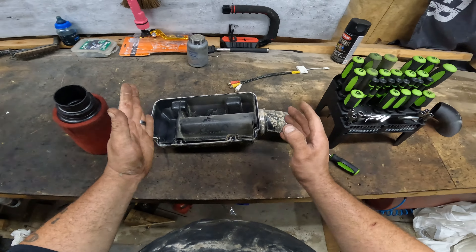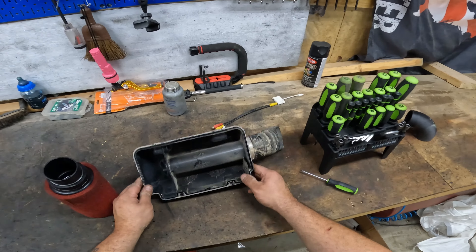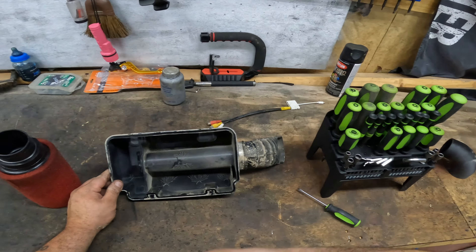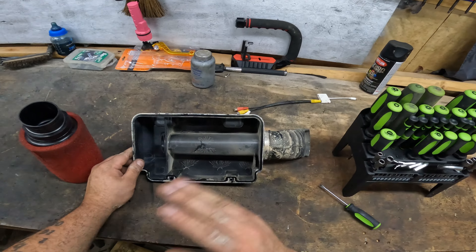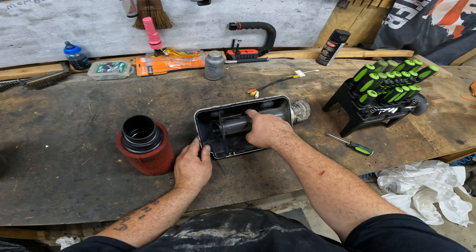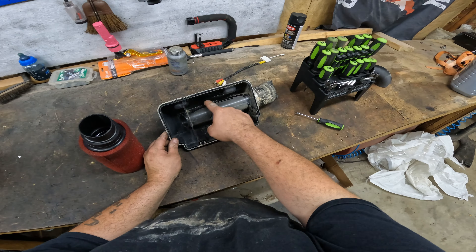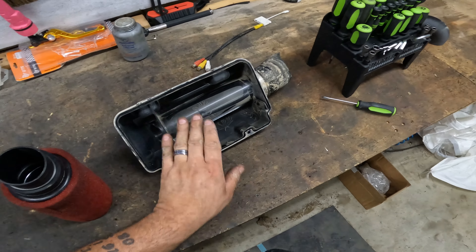So we're going to move on to the airbox mod. We have been modifying airboxes on ATVs, three-wheelers, anything with an airbox — we've been modding it hardcore. We're going to get rid of all of this tube here, get rid of all of it, and smooth it out. Let me get the camera on a tripod and we'll go to town.